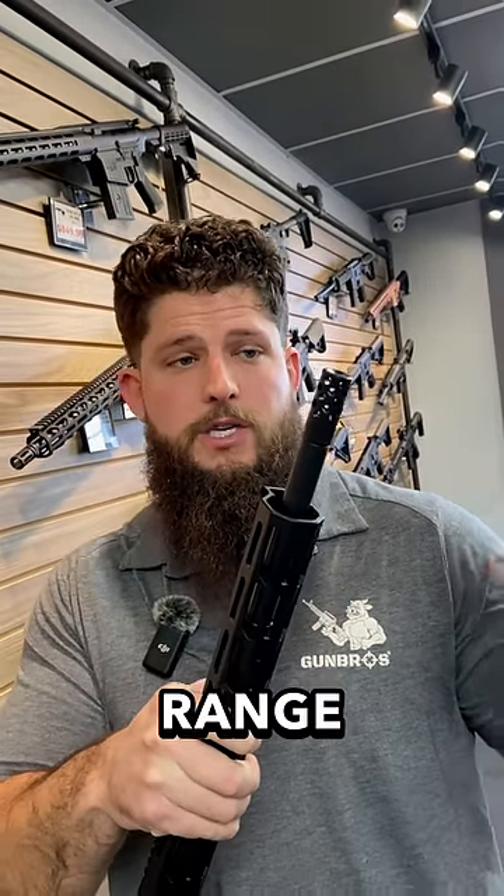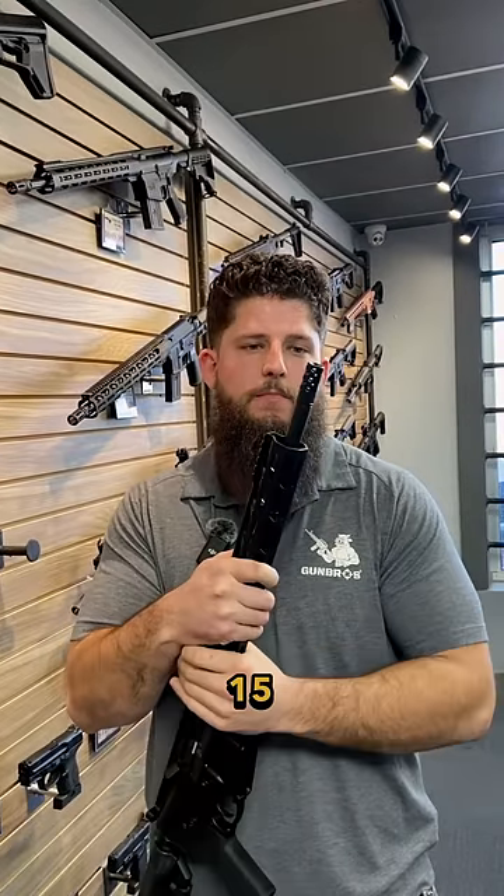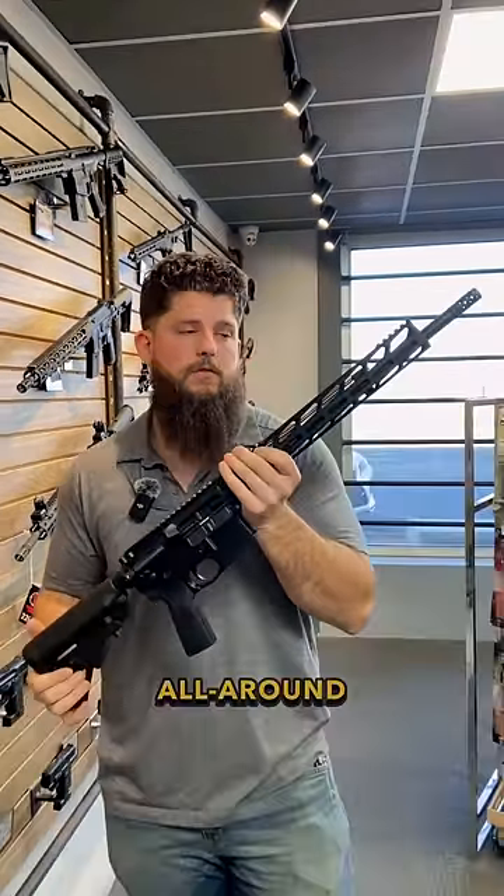I would swap this out in a heartbeat. It's no fun for you to shoot, and it's no fun for your buddies to be out on the range while you're shooting this thing — it's just way too aggressive. Worst case scenario, take that off and throw on an A2 birdcage, set you back like 15 bucks. Definitely highly recommend swapping those out. Other than that, this is a really great all-around gun.